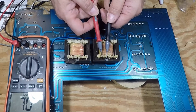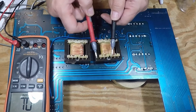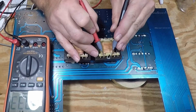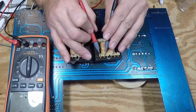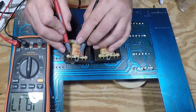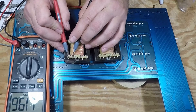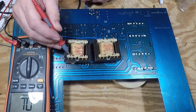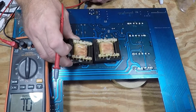Here are the secondaries — they're good on both transformers. This should read about 115 ohms: 115 there, about 115 to 118 there, 116, 119. This is the center tap of the secondary. This one has an open primary.